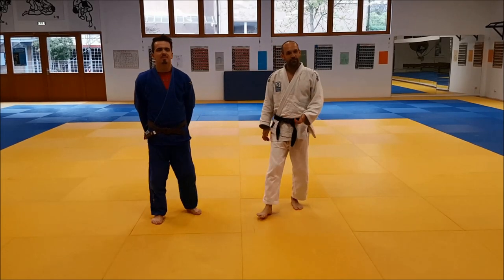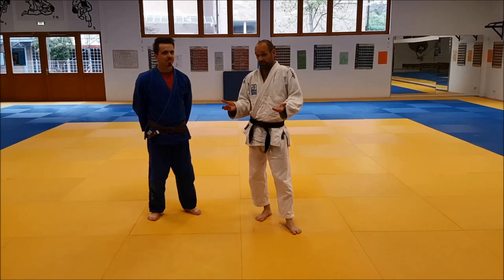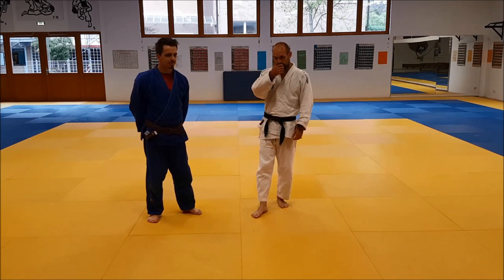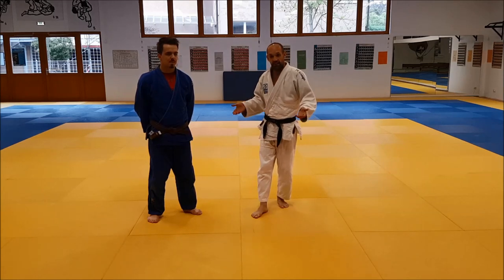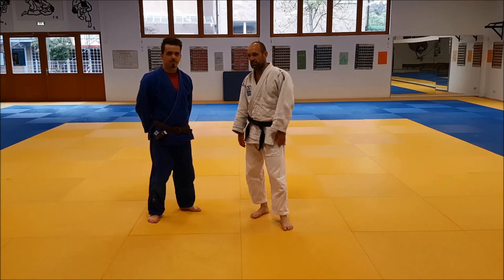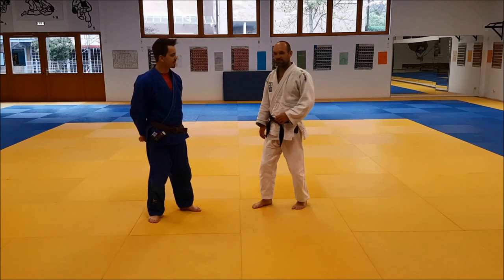Now for something a little bit different. I'm not sure what name this technique has — I call it the Pugliav Backdrop because I saw Pugliav doing it. He drops to the back. It's not one of the special techniques and it's not what I would call a high percentage technique, but it's a very fun one and it works from time to time, so you can try it.